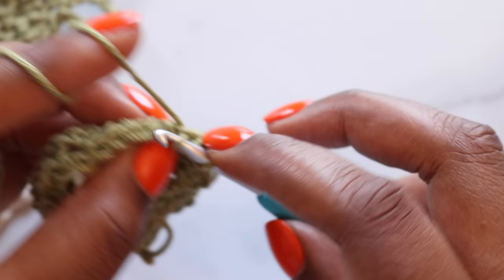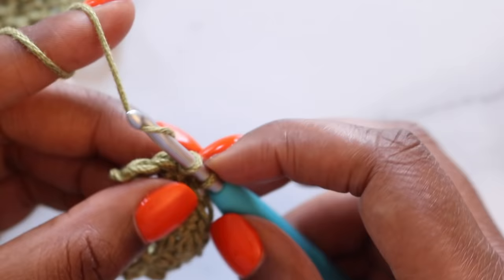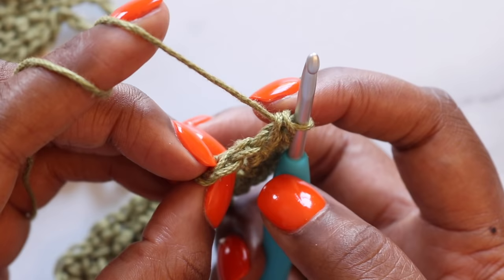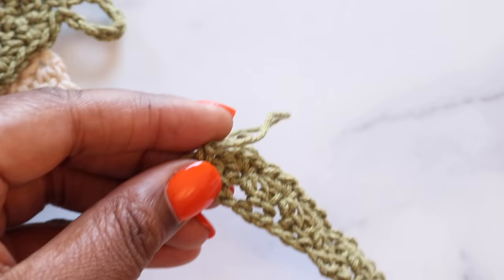Continue that down the line until you have two single crochet remaining. I'm working my last three single crochet group — I have two stitches left. I'm going to skip this next stitch and in the last stitch place a single crochet. And that completes row two. You can see that beautiful textured pattern already coming through.